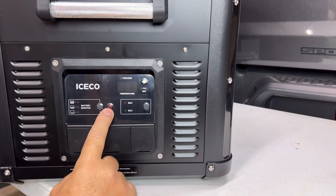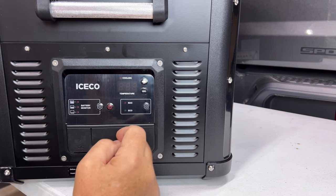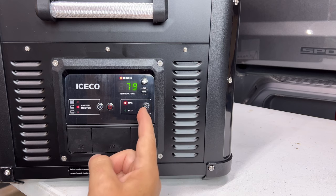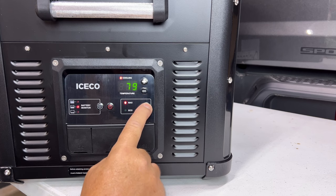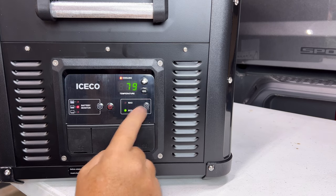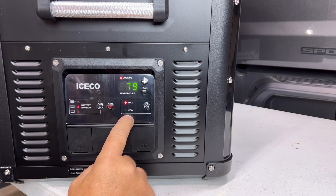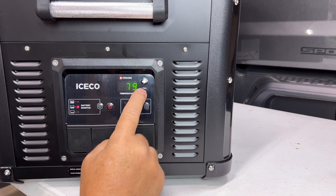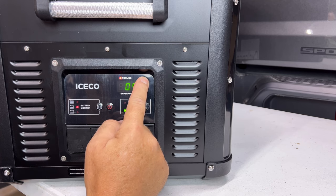On here we have our power button, our Max and Eco button, and our settings with plus and minus to change our temperature. Holding the power button turns it on. You can see the ambient temperature inside is 79 degrees — it's pretty warm in the shop right now. The Max and Eco mode: hold that button and we go down to Eco. What you'd normally do is start it out on Max mode to get everything cold, then switch to Eco mode to save energy. With the minus button we can go all the way down to zero degrees.